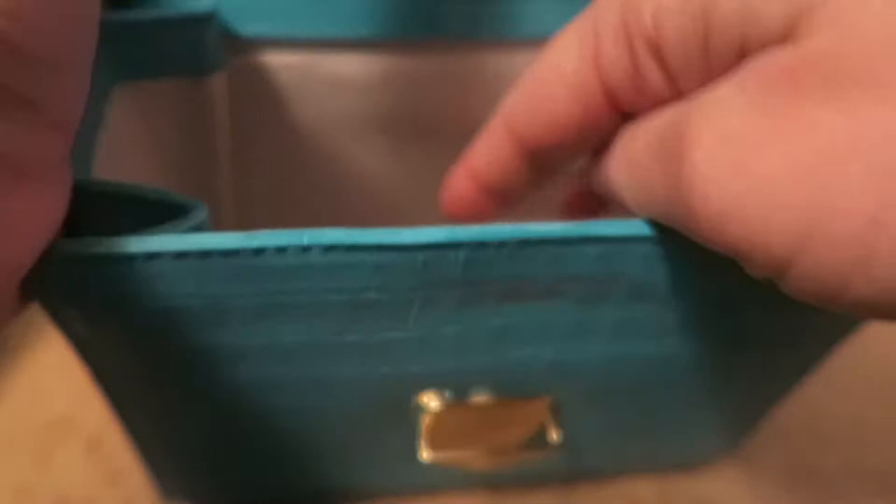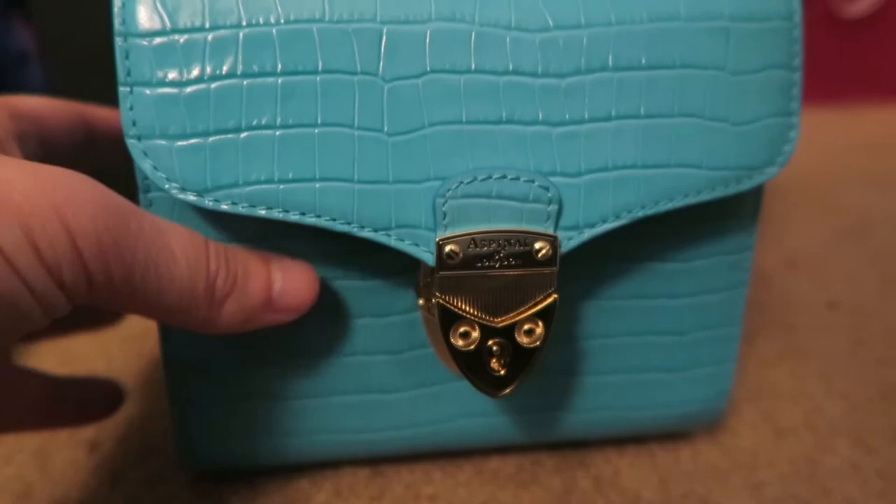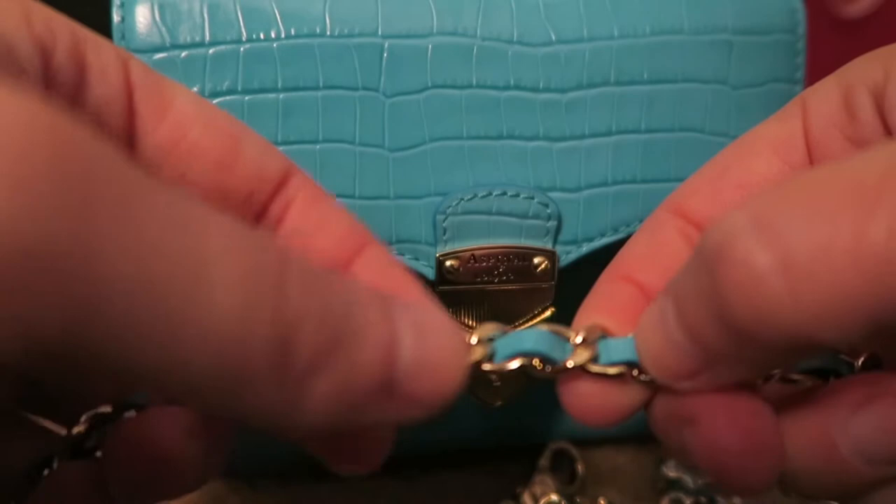There's a good microfiber lining with no pocket. The chain contains, kind of like the Chanel ones, the leather inside of the chain.